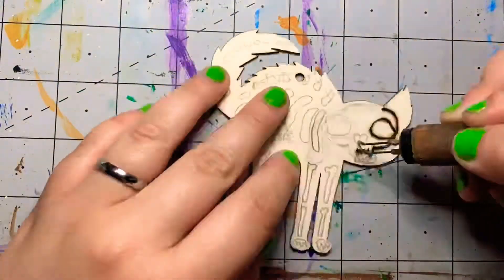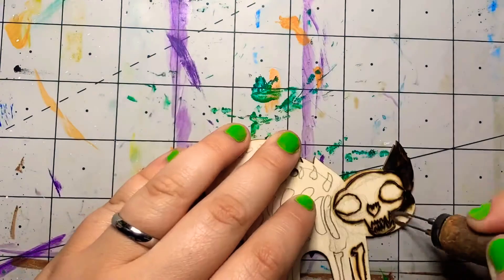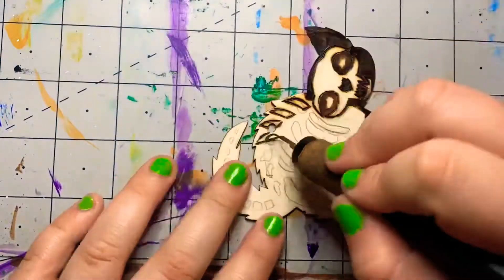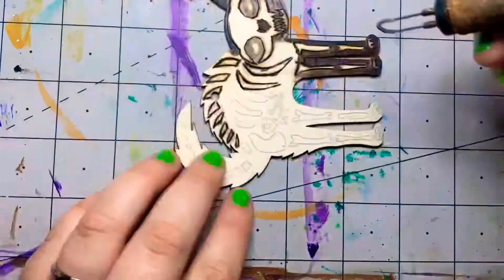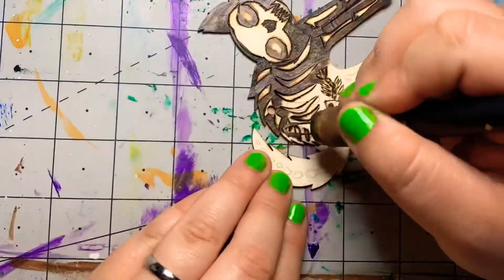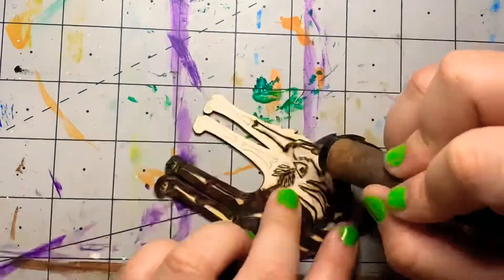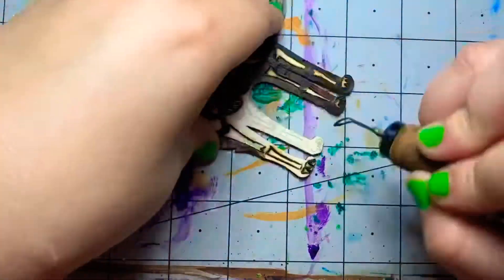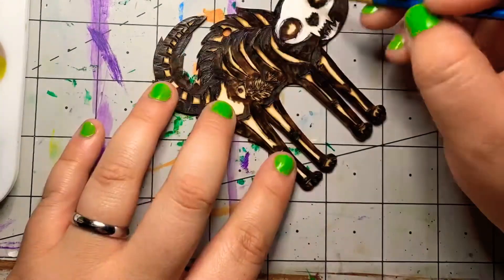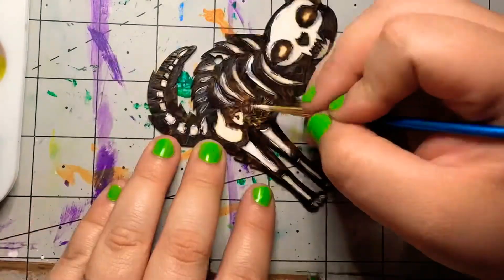Every Halloween you see skeletons — you know what I mean — and this one was a fun one to do. I couldn't do a realistic bone structure of course, but I did my best with photo references and decided to give the scaredy cat a meal on its tummy — a little bit of fish bones. I turned up the cold wood burner and did this one, then I did a wash of white paint just to make the bones pop a bit more, because the fish got a little lost in the burning process.